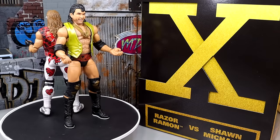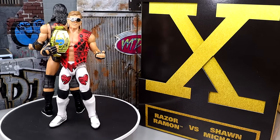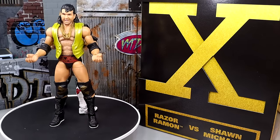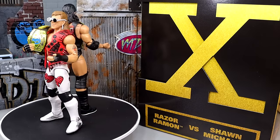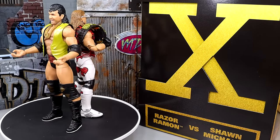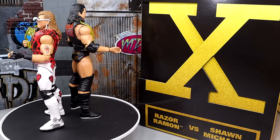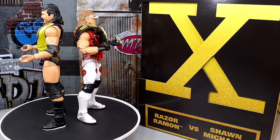Not perfect by any stretch, which we're going to dive into. But typically how we do these things, we're going to take a look at the accessories first and then run through each individual figure, breaking down the comparisons. I would love to see them do this with some other WrestleMania matches, especially marquee matches. Imagine a WrestleMania X7 pack with The Rock and Stone Cold Steve Austin. I guess we're going to have to wait till 2026 — it'd be like the 25th anniversary or whatever.